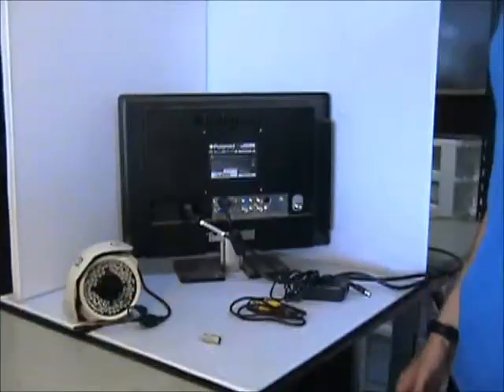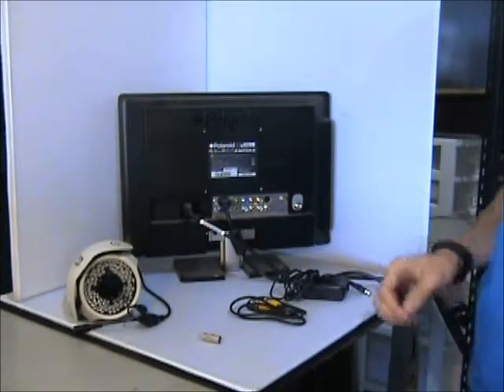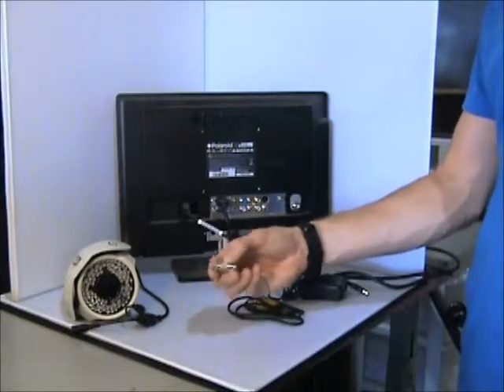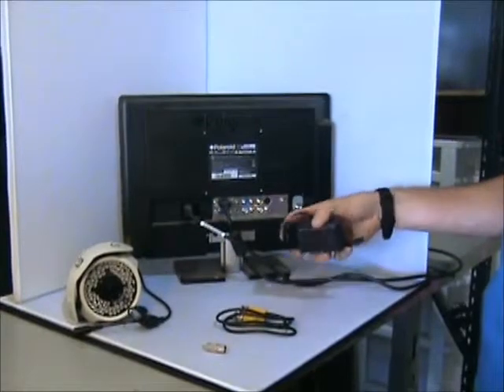With every purchase of an analog camera at Nelly Surplus you will receive a bench testing kit. In this kit you will receive a RCA adapter, BNC cable, and a power supply.